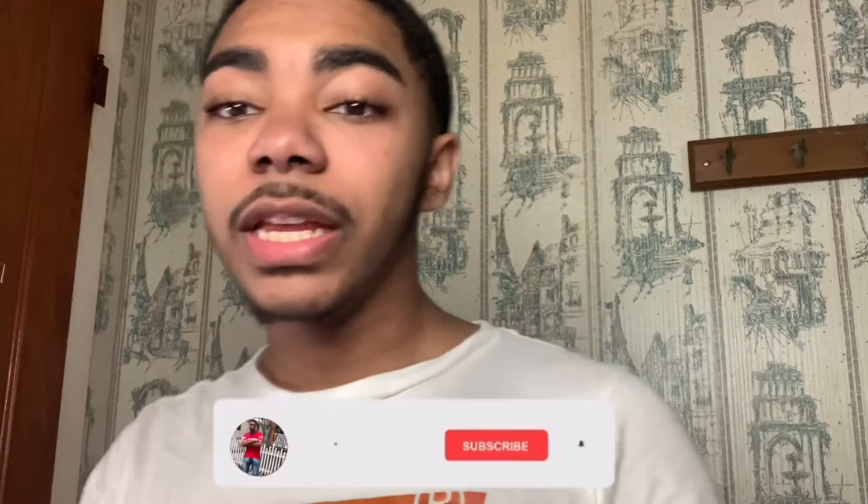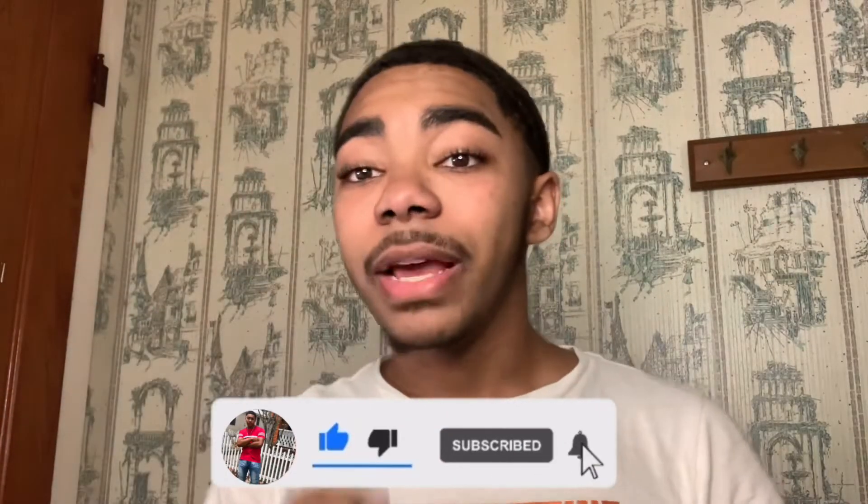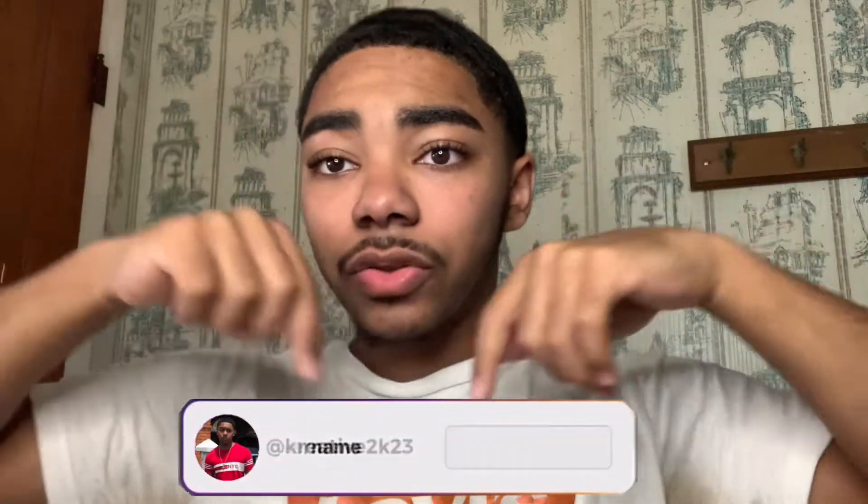All right, that's going to be the end of today's video. Make sure you like, comment and subscribe, and turn on post notifications to see when I post. Not only that, follow me on Instagram and TikTok — link in the description. Peace.